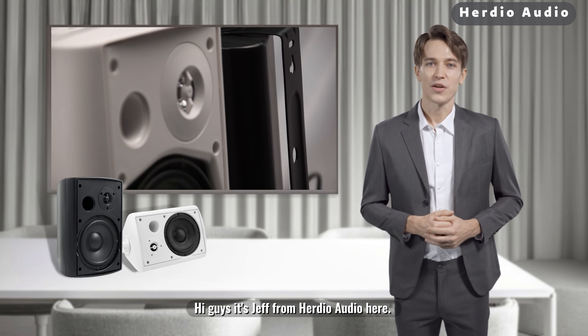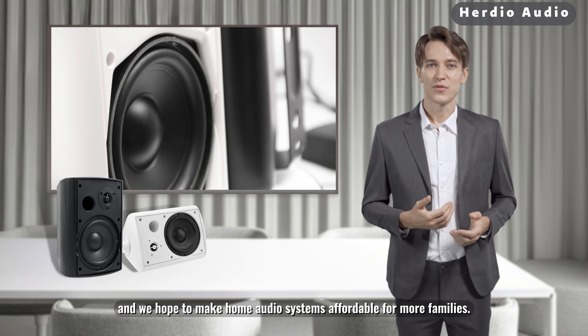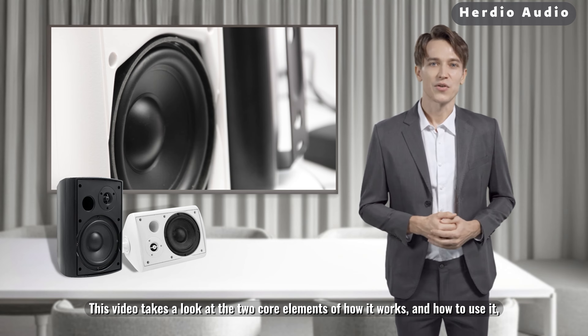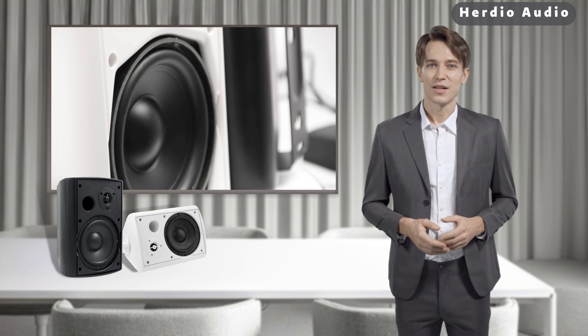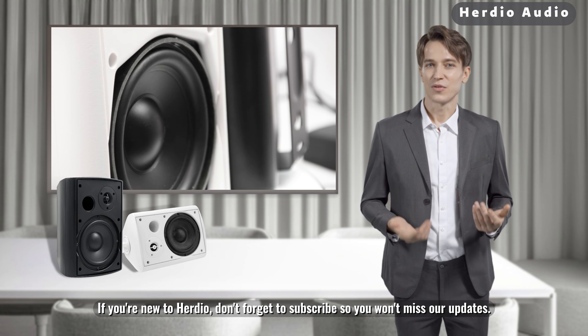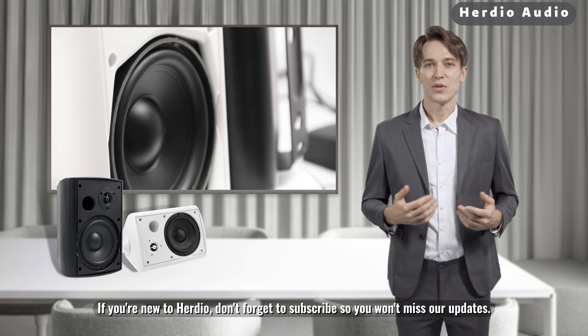Hi guys, it's Jeff from Herdio Audio here. We hope to make home audio systems affordable for more families. This video takes a look at the two core elements of how it works and how to use the Herdio outdoor speaker. We have divided it into 10 points in total. If you're new to Herdio, don't forget to subscribe so you won't miss our updates.